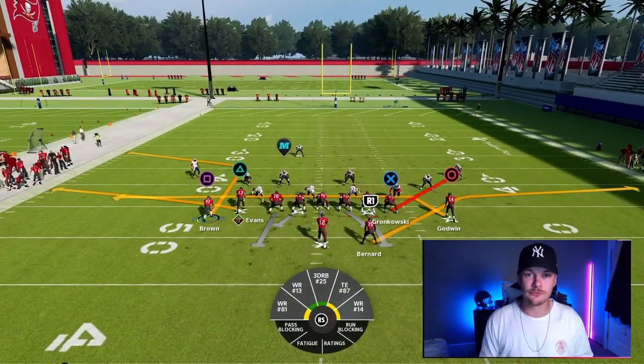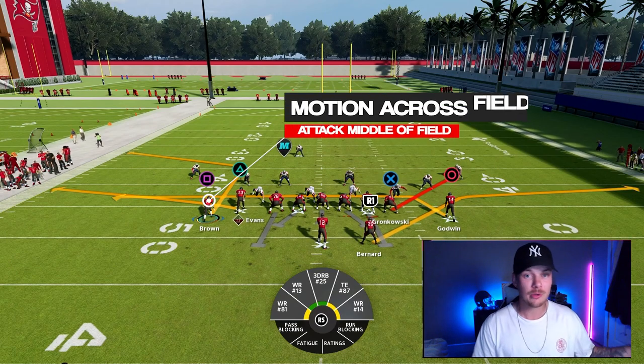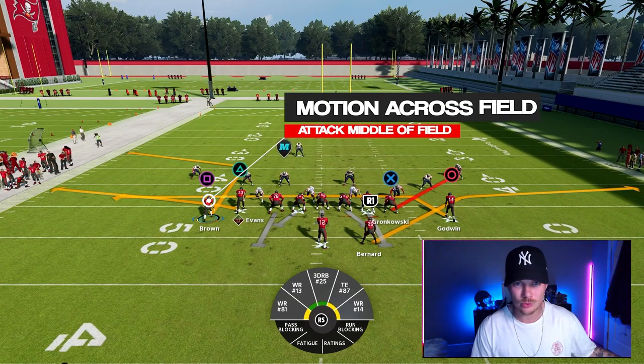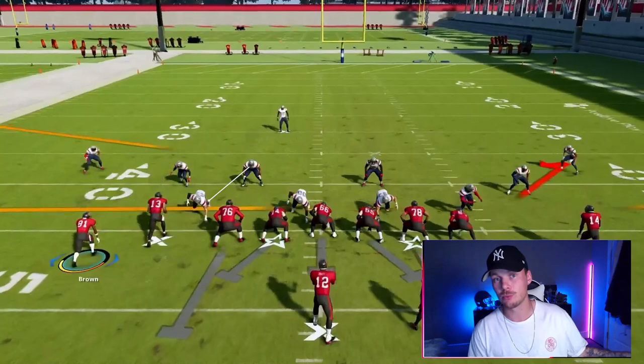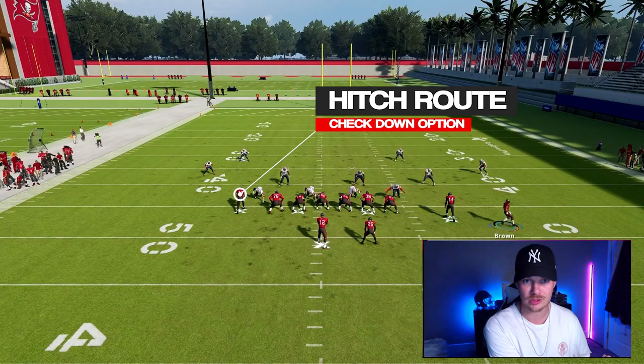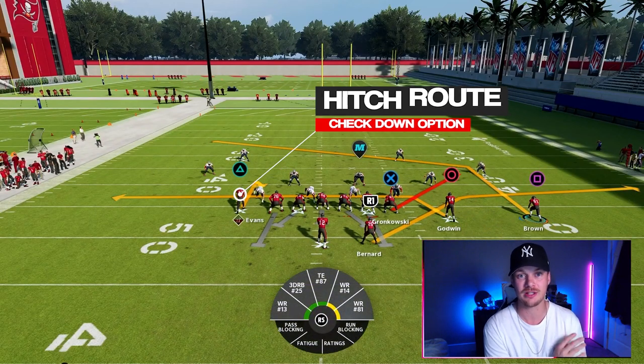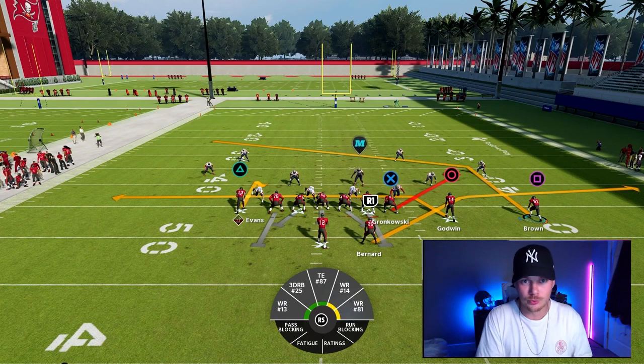For curl, same thing — we want the running back to the wide side of the field. Then we're going to take that same outside receiver on the short side of the field and motion him across the field. We want to take the inside receiver on the short side of the field and put him on a hitch — this is going to be just another checkdown route for us.